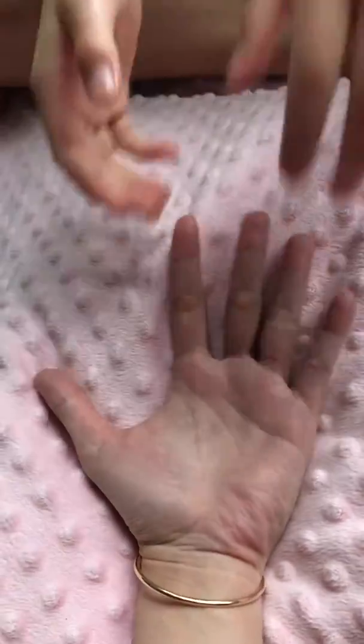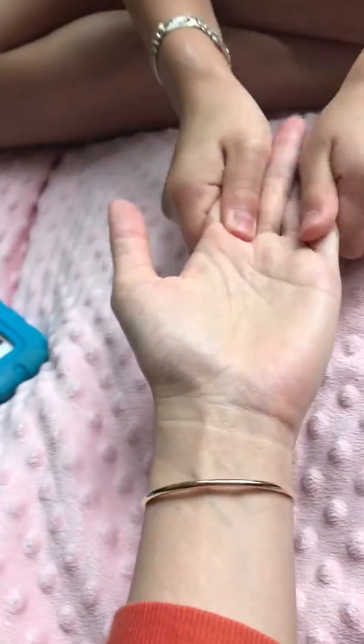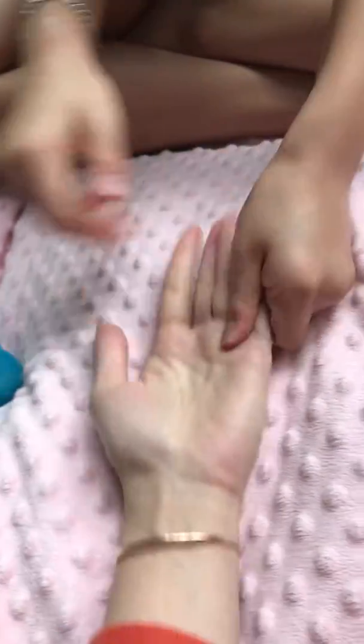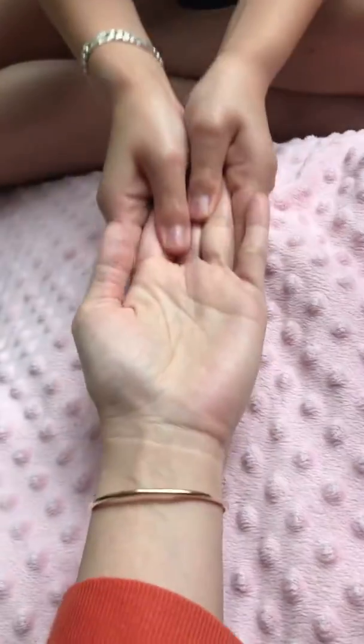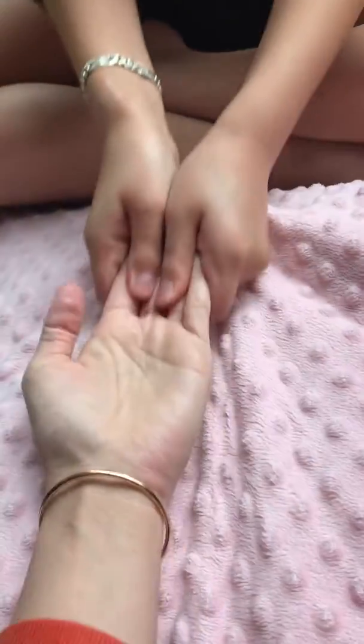Hello guys, today I'm gonna show you things to help you massage better. First, you need lotion. You put it on both of your hands, rub them together, and put it on someone's hand.